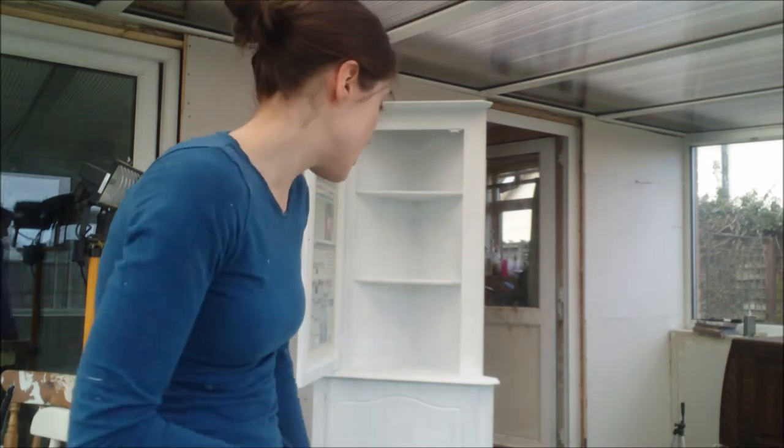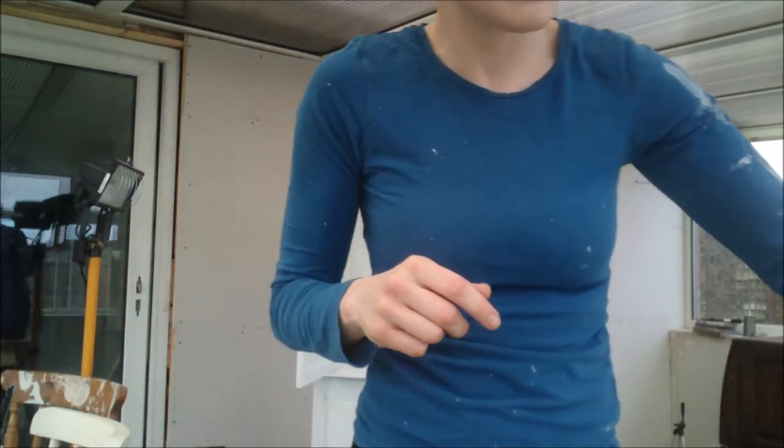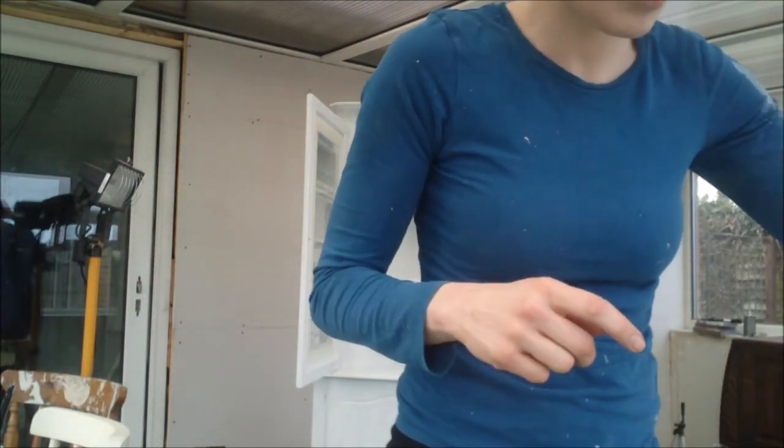I've already sanded it gently with 320 grit paper and dusted it down with a dry paint brush so there's no dust on it whatsoever. I'm going to give it a second coat of white chalk paint — I have a feeling I'm going to need a third coat. So it's good to paint it now, get it dry, re-sand it, and then do hopefully a final coat because I don't want any streaks in this whatsoever. I'm back on the Victorian white chalk paint so I'm going to give that a coat right now.